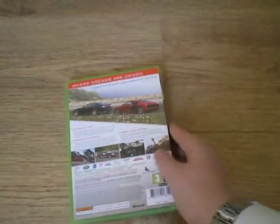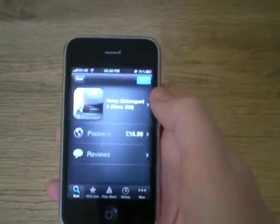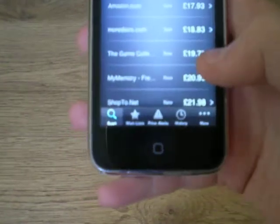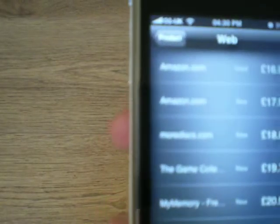That took a while because I was quite far away from it. But anyway, you can get rid of that and put it back on the shelf. And then you can see there — it's actually found that that was Forza Motorsports 3 for the Xbox 360. It will show you all the prices where you can get them. So I can see here I can get it cheapest used on Amazon for £17, or new for about £18.